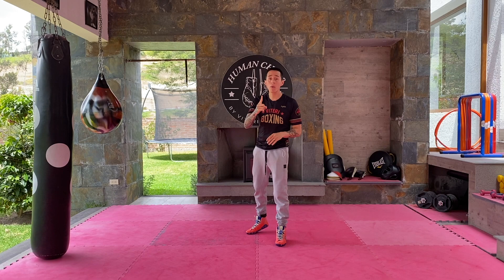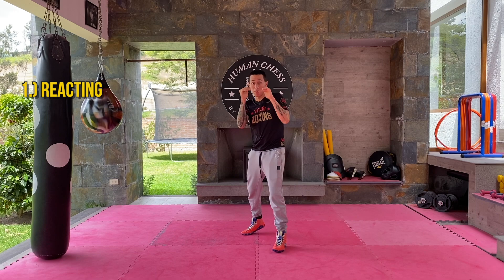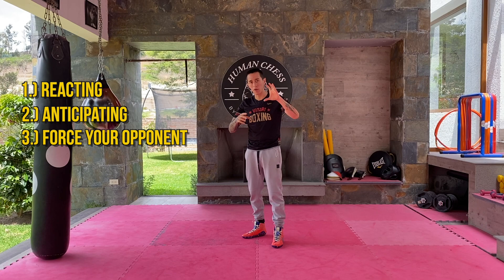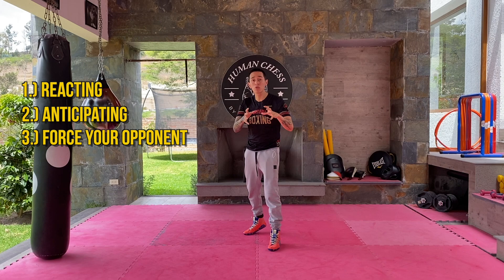There are three types of defense you should know. Number one, the easiest one, is reacting — you're moving forward and you react to the punches your opponent throws. Number two is anticipating — you're moving forward and you anticipate your opponent by reading his movement. And the third one is for the master, for the pro fighter: you force your opponent's punches. You force him to do what you want. That's the one we're going to focus on today.